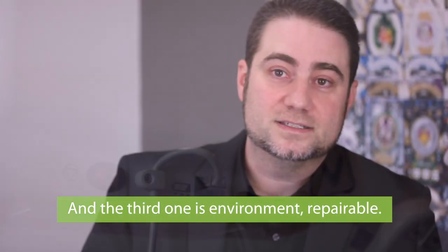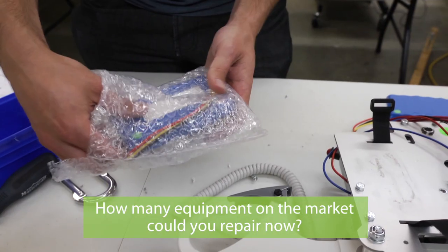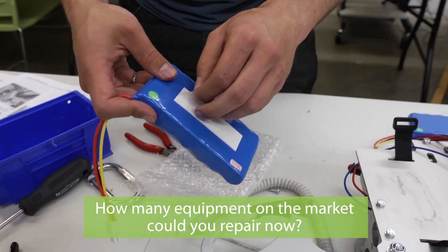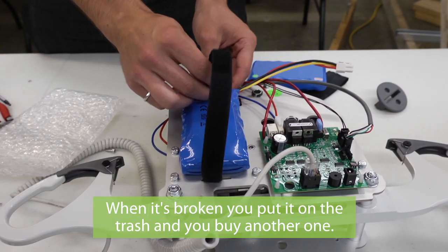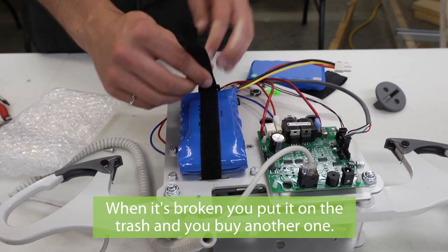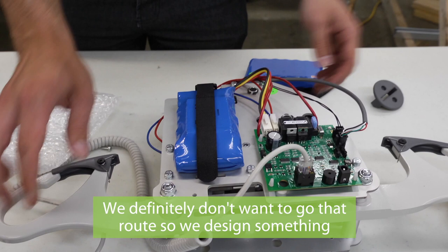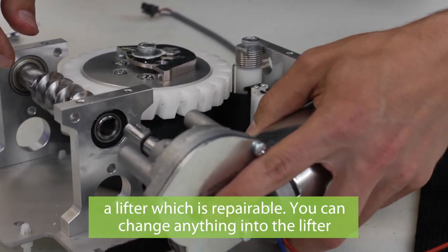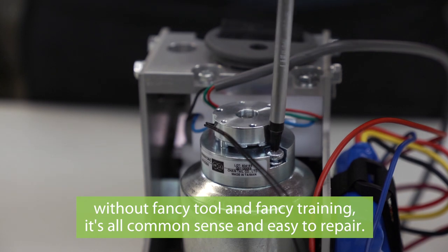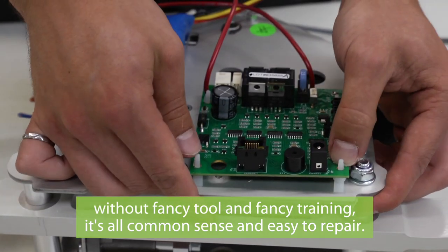The third axis is environment — repairable design. How many pieces of equipment on the market can you actually repair? When it's broken, you put it in the trash and buy another one. We definitely don't want to go that route, so we designed a lifter which is repairable. You can change anything inside the lifter without fancy tools or fancy training — it's all common sense and easy to repair.